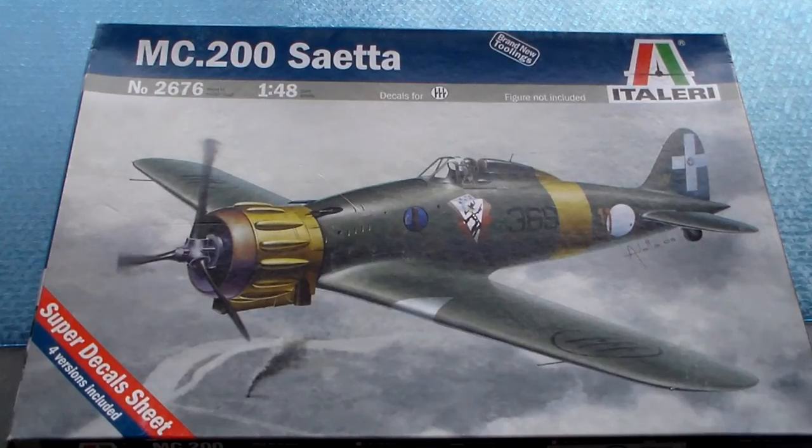Hello guys, welcome to another unboxing review. This time it's an Italeri one — the Italeri 1/48 Macchi C.200 Saeta. This kit is about assembling and building the Macchi C.200.